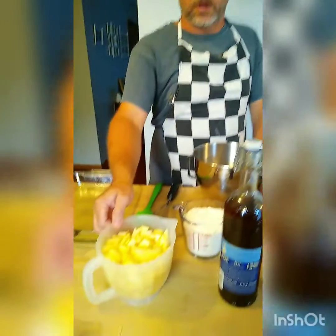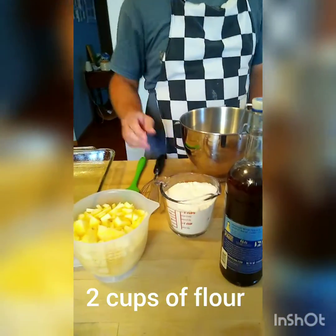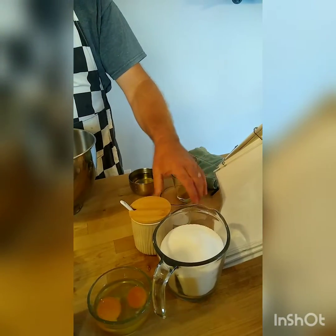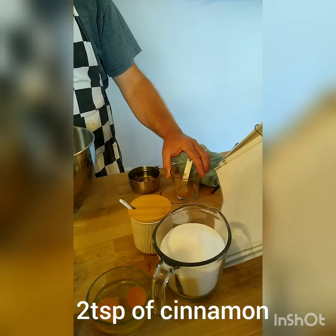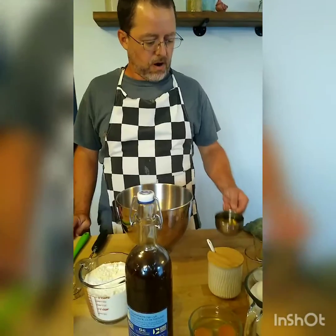Here's our ingredients. We have four cups of peeled and chopped apples, two cups of flour, two eggs, two cups of sugar, one teaspoon of baking soda, two teaspoons of cinnamon, three quarters of a cup of oil, and half a teaspoon of salt.